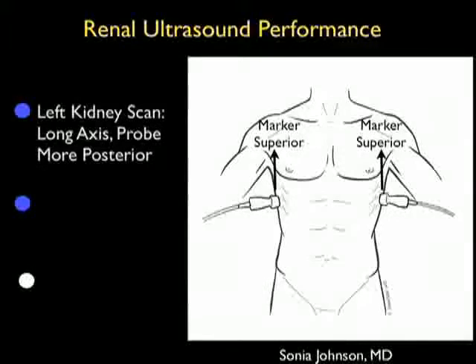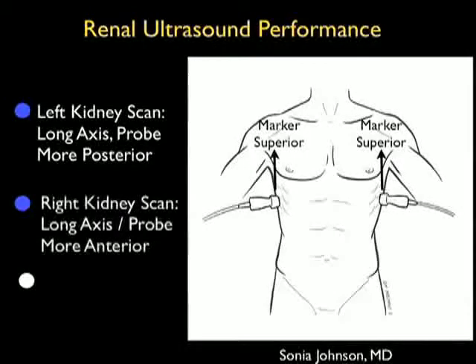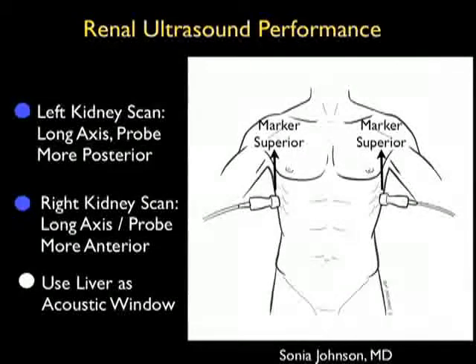Let's now review how to perform the renal ultrasound examination. As shown in the pictorial to the right, we want to come in with the probe in a long axis configuration with the marker dot superior towards the patient's head. It's good to use a smaller footprint probe that can easily sit between the ribs. For the left kidney scan, we're going to come in from a more posterior position, as the spleen offers less of an acoustic window onto the kidney than on the right side, where we have the liver, which offers a great acoustic window onto the kidney.